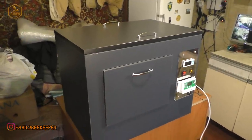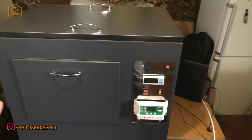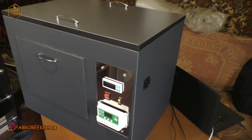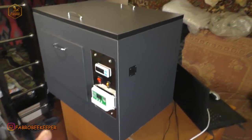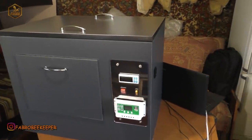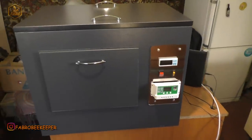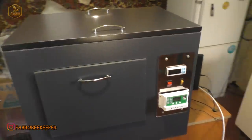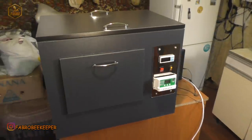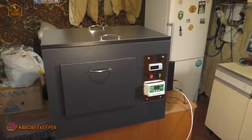Там зроблені з ящиків пінопласта і так далі. І хоча багато хто скаже, що це інкубатор і нічого там такого немає, але я не згоден. Інкубатор — це така річ, таке обладнання, яке якщо дасть збій, будуть великі проблеми. Тим більше, хто займається цим професійно — виводом маток і так далі. Тому вважаю, що на інкубаторі економити не потрібно. Потрібна класна штука.